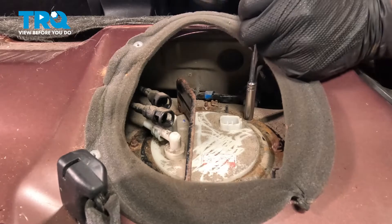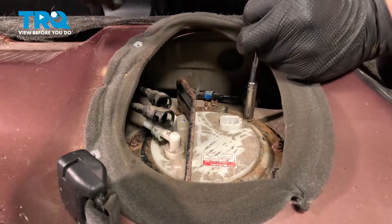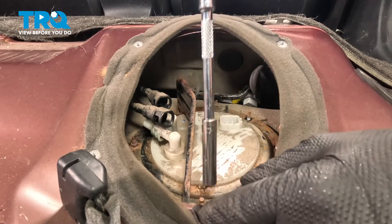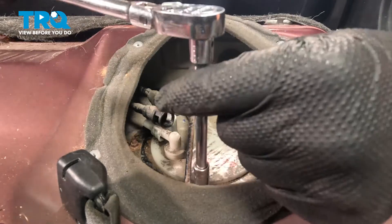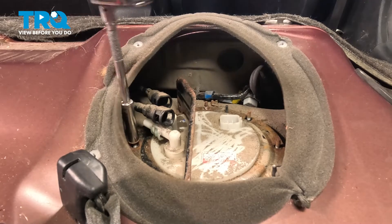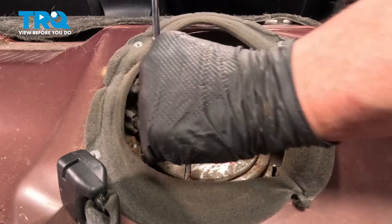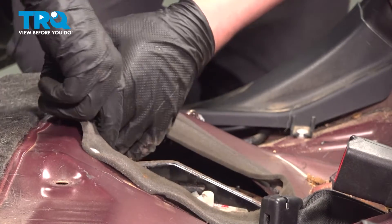Using an eight millimeter socket, go around and remove all of the nuts for the fuel pump cover. We're going to pull our lines off to the side.